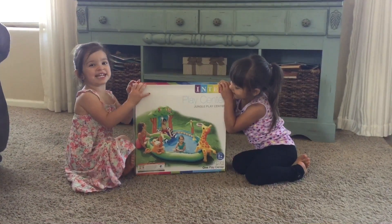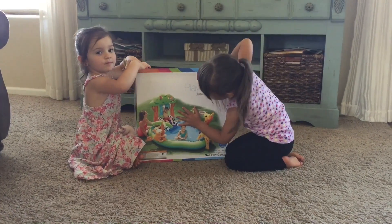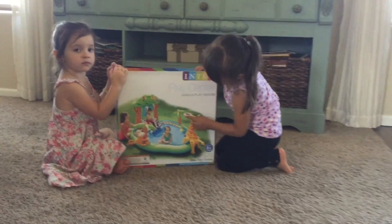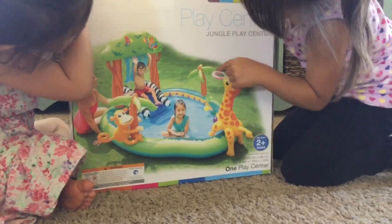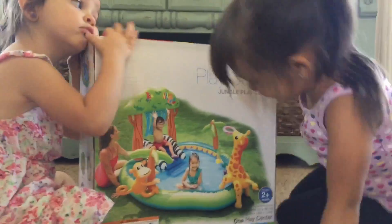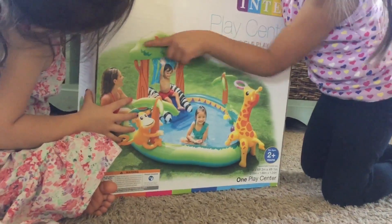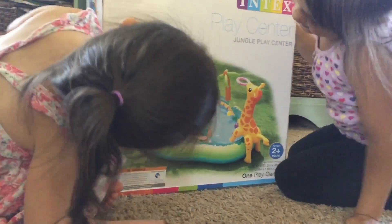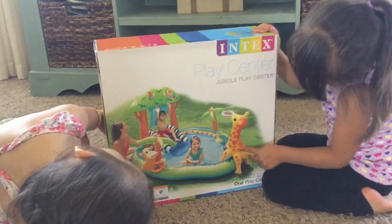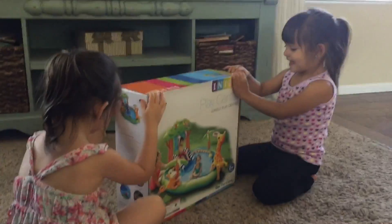Today we are doing this jungle swimming pool and we got it from Target. It has this little blue and these palm trees, like when we get a swimming pool in the jungle. These are kind of like zebra lakes. I'm going to have that tree up here, and then the little monkey hanging down this palm tree, and then the big giraffe has a little back — it's like that when it's at the zoo. Now let's open it.